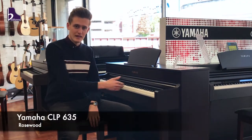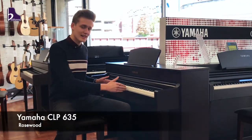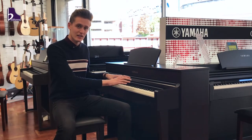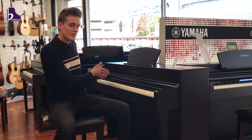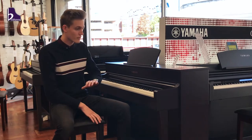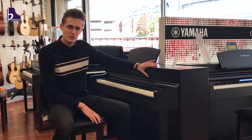So this is the CLP 635. It's a full 88-key keyboard with synthetic ebony and ivory keys. It has two 30-watt speakers in it and the keybed is divided into four different sections. It comes in a range of different colors — this one for example is a rosewood.